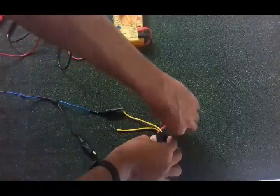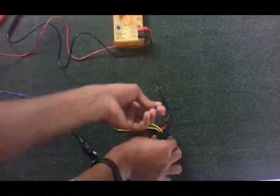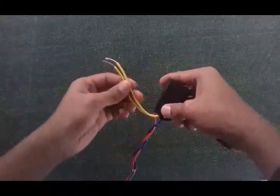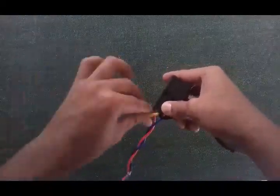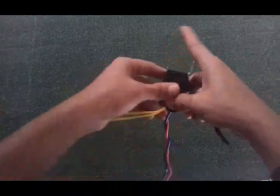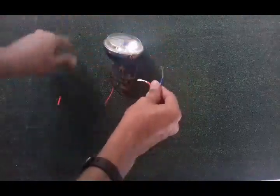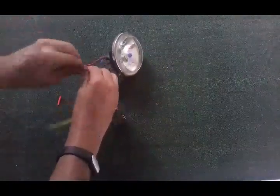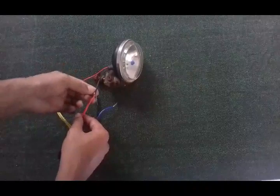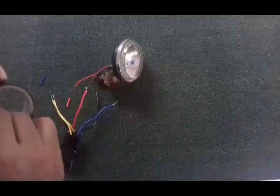Now we have figured out what all the wires in our relay do. We will wire them according to the diagram. Using insulation tape, the black color wire and the yellow color wire will go to the switch, and the other two wires go to the load. Get your load and connect one wire to it. You can use a soldering iron to solder the connections together, then wrap with insulation tape. I usually do this since the wiring is inside the vehicle and water does not get in.